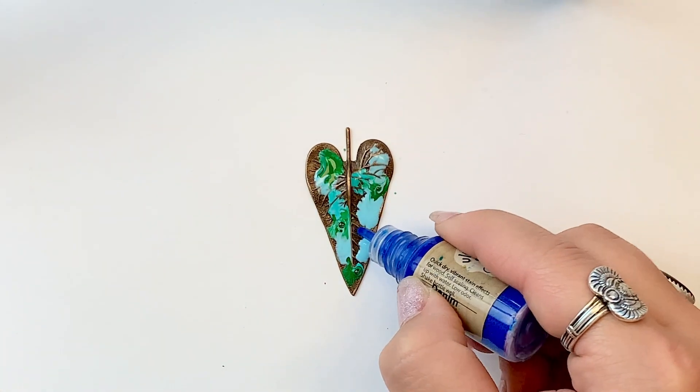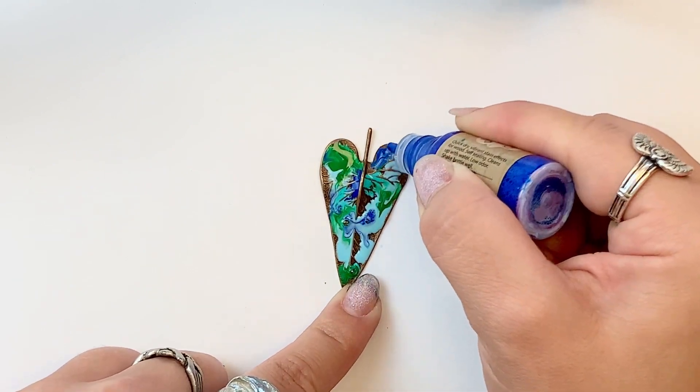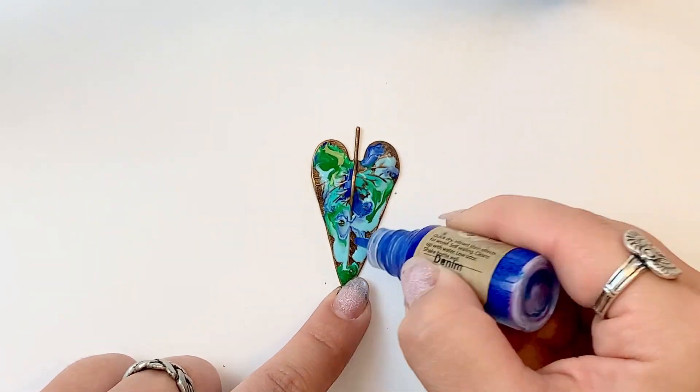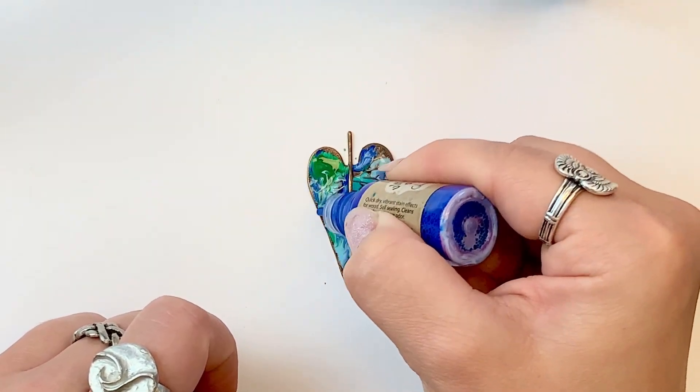Last, going in with Denim. You'll see as I'm adding in this Denim, the darker colors tend to sink towards the bottom. So it might not look like you have as much in there, but you do.